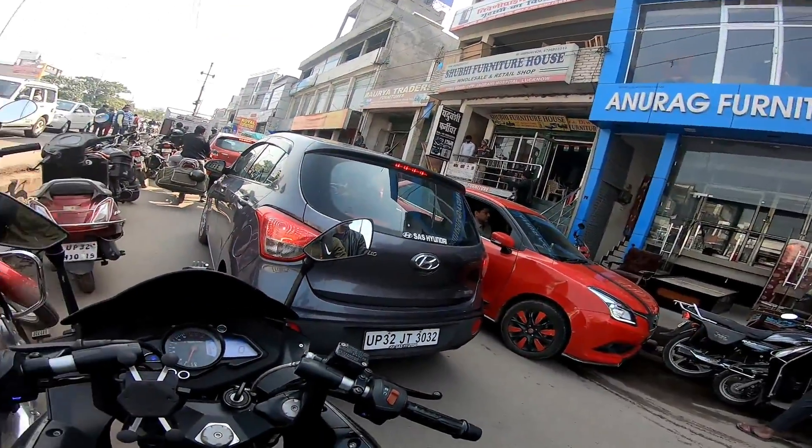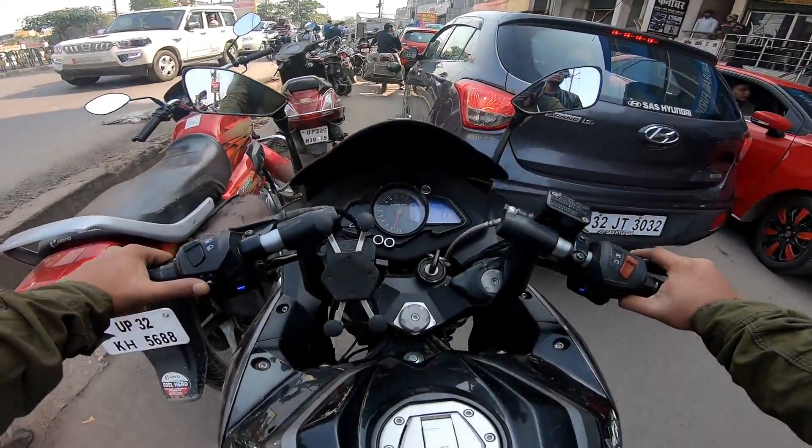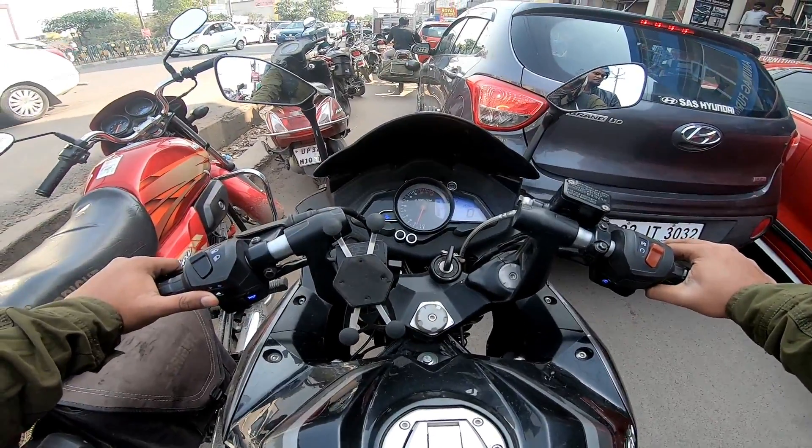Hello everyone and welcome back on my channel. Today we are going to Yamaha's showroom. There is a new R15 — maybe you will get to see the showroom. It is Version 3 ABS, actually dual channel ABS.